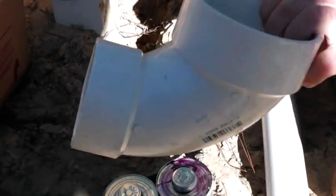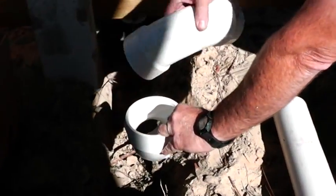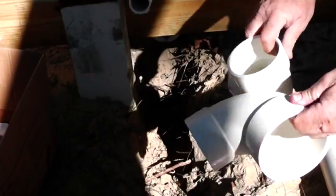This is a closet L — this is what we use. It goes down here like this, and you put a stub up and put your flange. It's for your toilet. You can also use a long sweep 90, but I opted to use this.